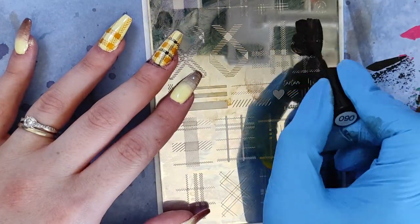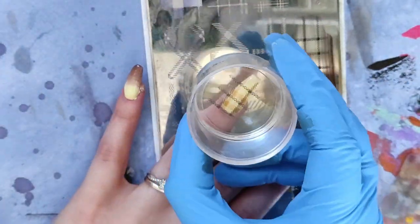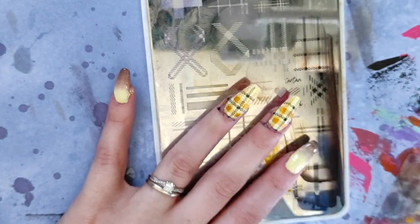I love how the layered stamping look comes together, especially with plaid — it really just brings the whole design to life. The extra texture these designs have really makes me feel like I'm wearing a sweater on my nail, and that is definitely the vibe I was going for here.